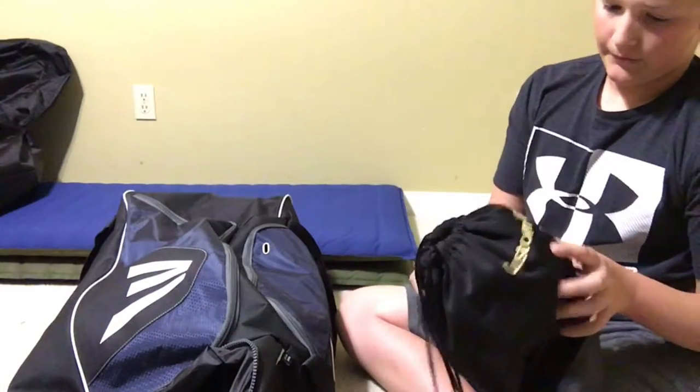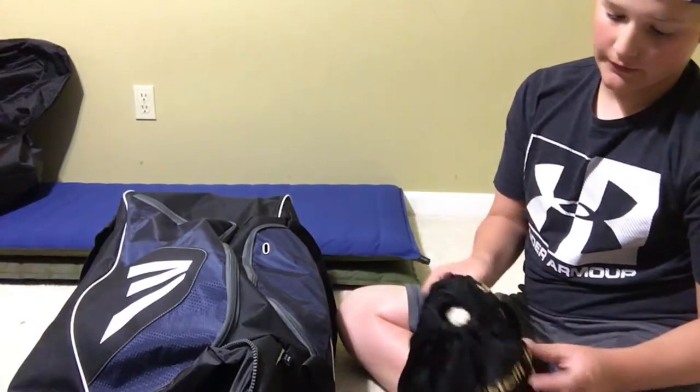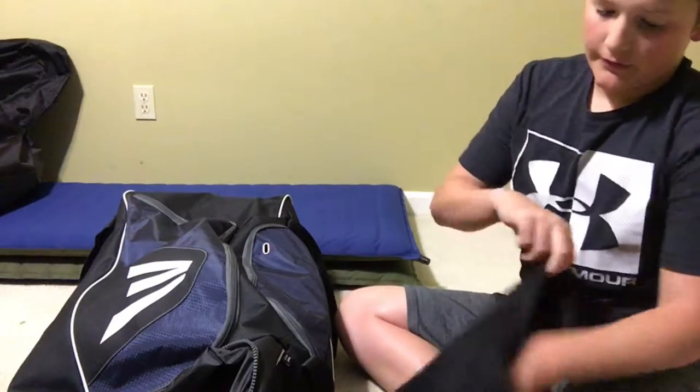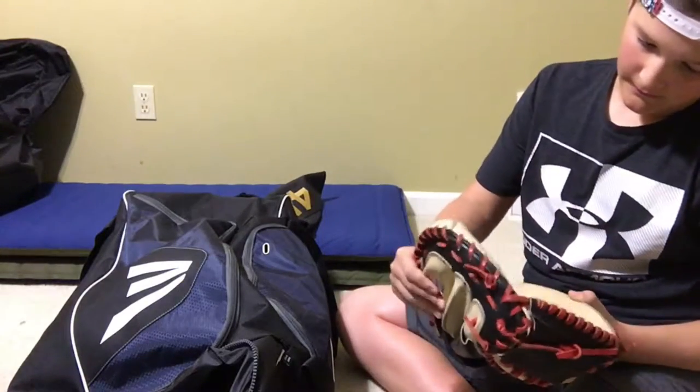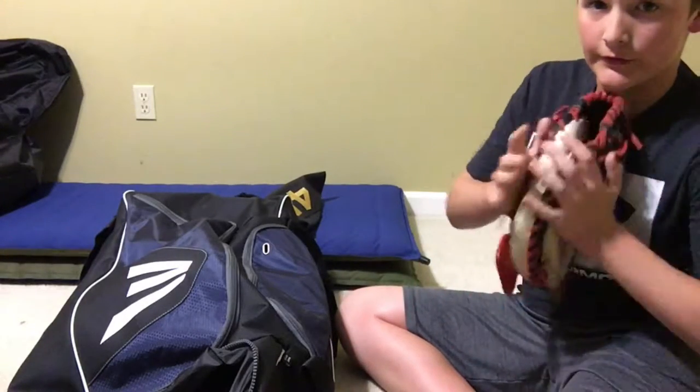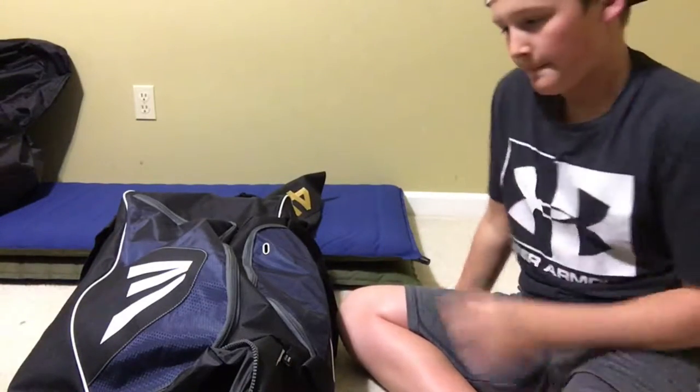Inside of this pouch, we have my custom handcrafted Exodus — the Exodus 2015 44 Pro Glove. I've done some videos on this before, so if you want to check them out, just go through my channel. We didn't use oil, so it looks a little dirty, but that's okay.